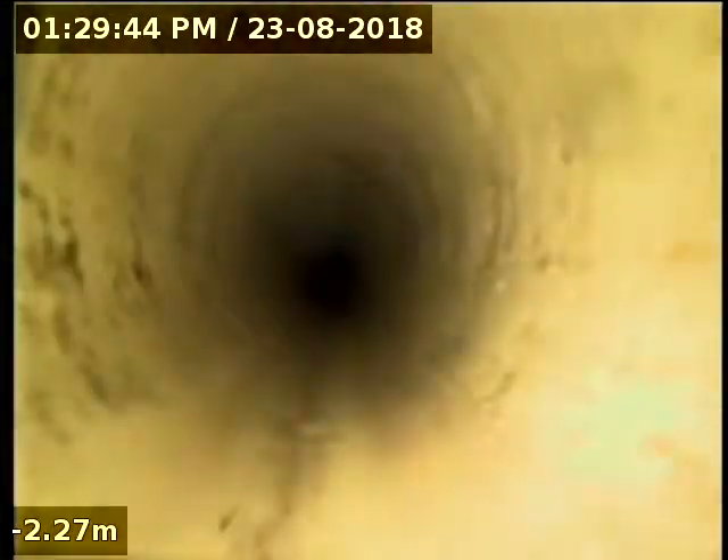We're at unit 118 Carlisle Gardens. I'm just going to send the camera in here through this inspection opening in the back sunroom area to find out what the cause of the blockage has been. This is heading downstream towards the main sewer. I think it's going to join in with next door before it gets to the main sewer.